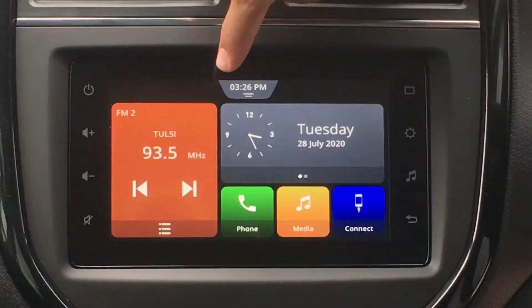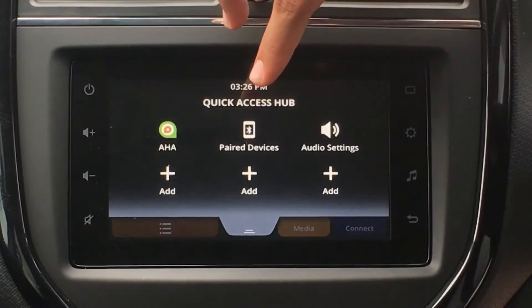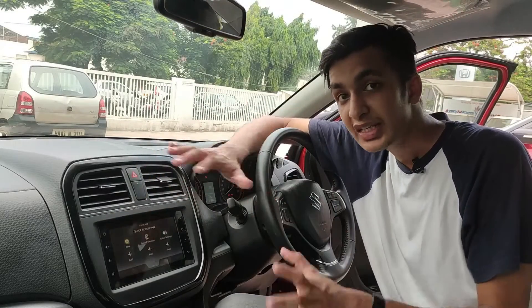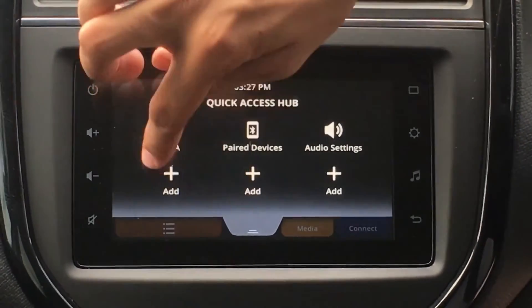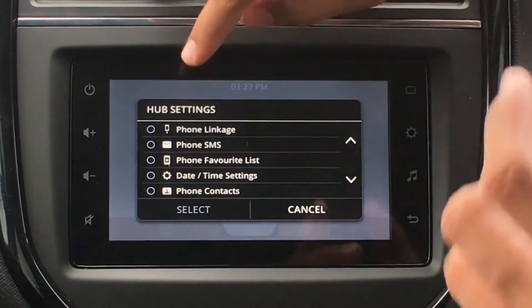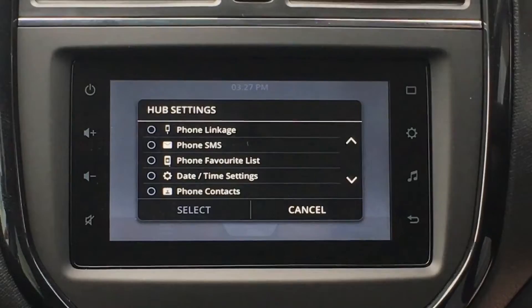You have this notification tray over here which can be pressed, and the notification comes down showing the AHA app, which can only be used if you have the Suzuki smartphone app on your phone. Then we have paired devices, if you want to change the paired device connected to your phone or pair a new device. Then audio settings, which are standard. One feature about this display that I really like is adding favorites — if you use something really frequently, you can add it as a favorite. Pressing Add gives you options like phone linkage, phone SMS, date and time, phone contacts, and more.